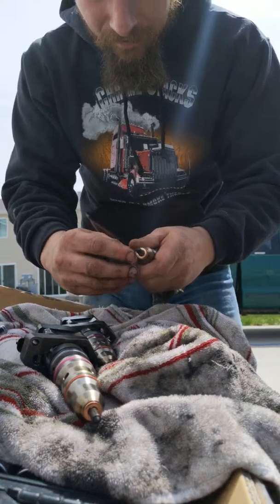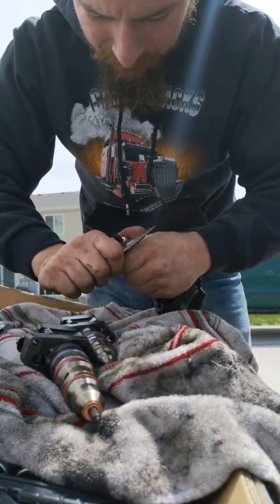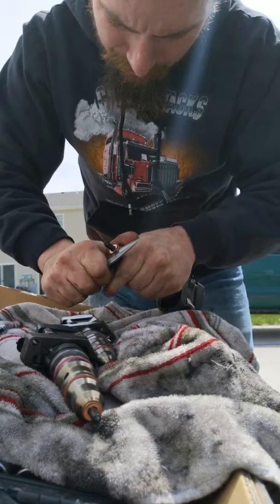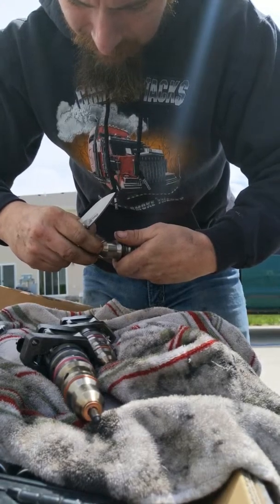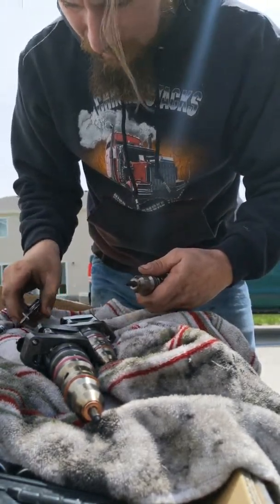So right here you've got this little ring. I take a knife, stick it underneath there — don't cut yourself. It's not always the easiest thing to do, but get your blade up underneath it, just work it around, pull it off. There's the little brass seal right there.